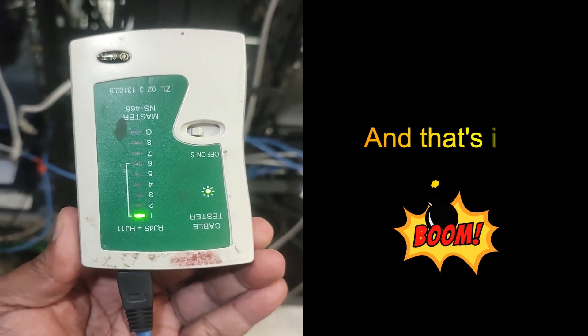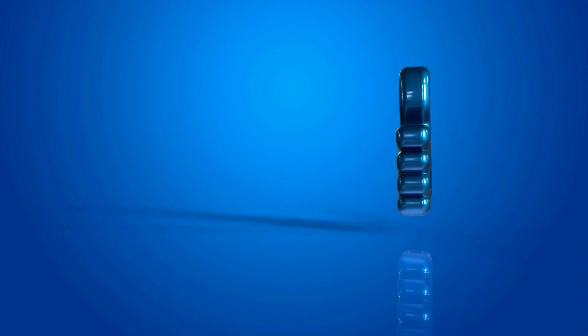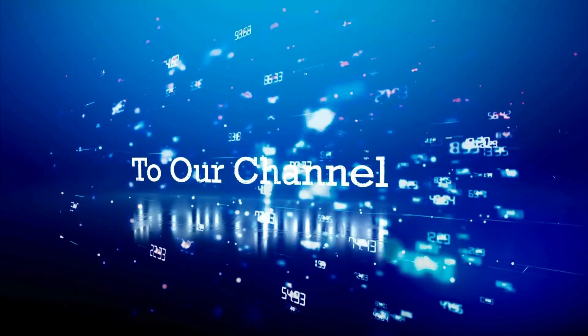And that's it. You have successfully made your own RJ45 connector. If you found this video helpful, please give it a thumbs up and don't forget to subscribe for more videos like this. Thanks for watching.